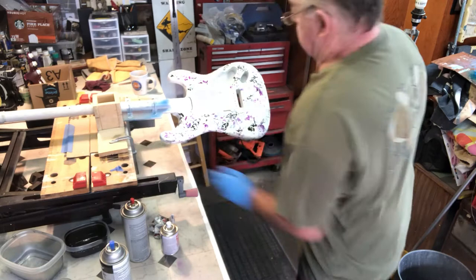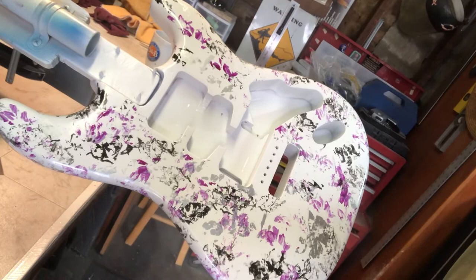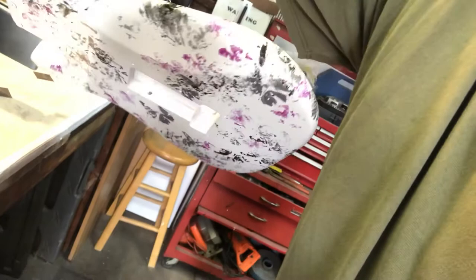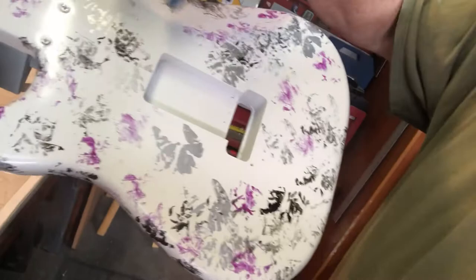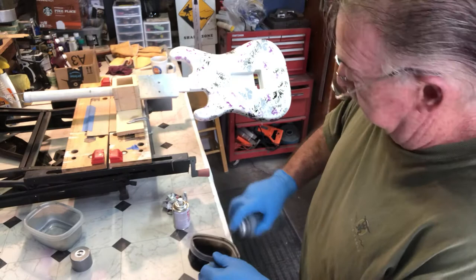It looks pretty cool right now — let me get the camera a little closer. Let me spin it over. I think maybe a little more black on the back side, up in here. But you can always go back and touch it up as you go — that's the beauty of it. I'm going to add a little more black on the back there.